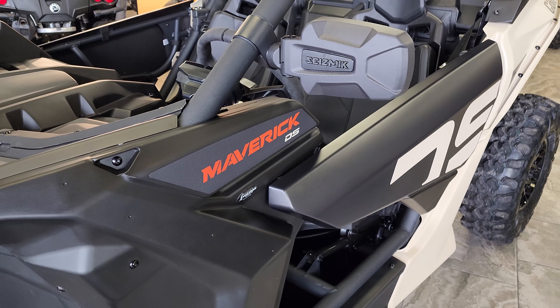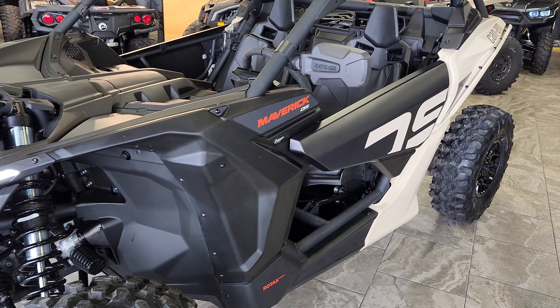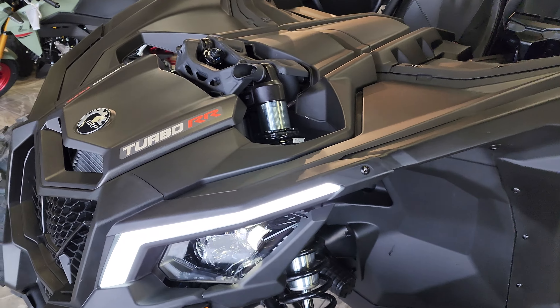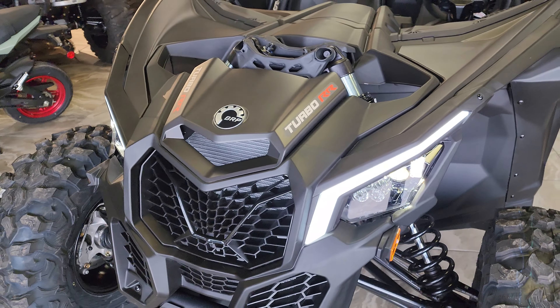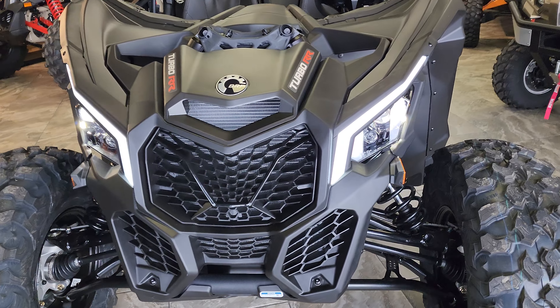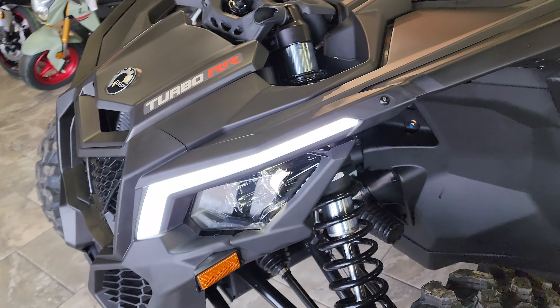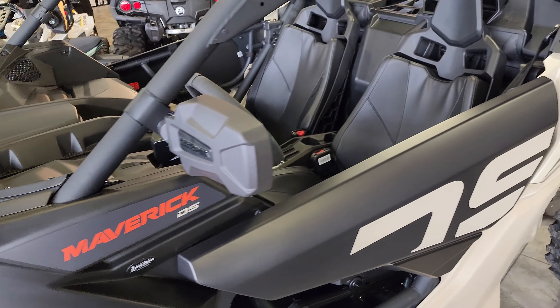Hey everybody, it's Jared here at Big Pine Sports. You're looking at a 2022 Can-Am Maverick X3 DS Turbo RR. We just installed the Ryko street legal kit on it, part number 8103A — the A is what you're going to need if you want these awesome accent lights that you see here.